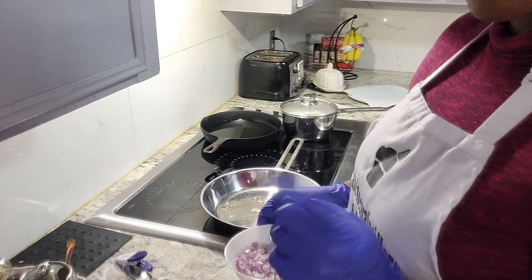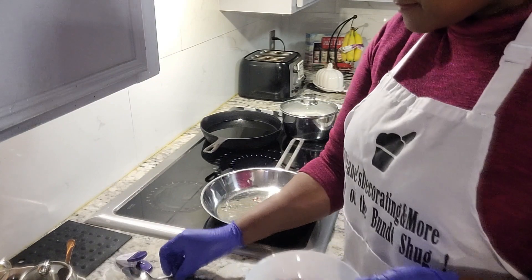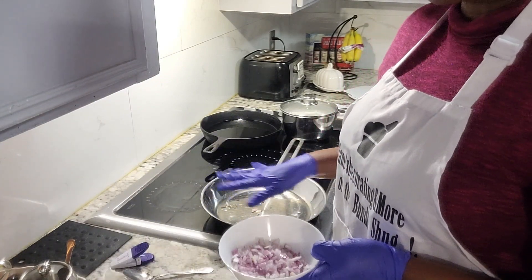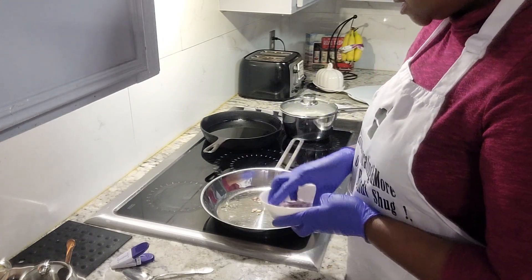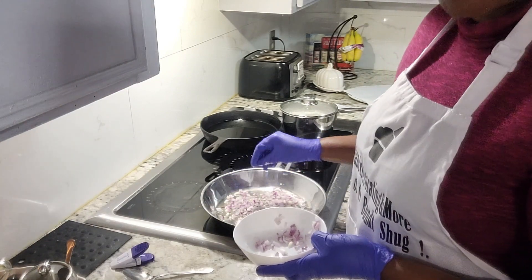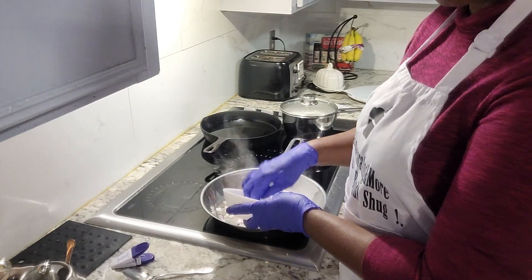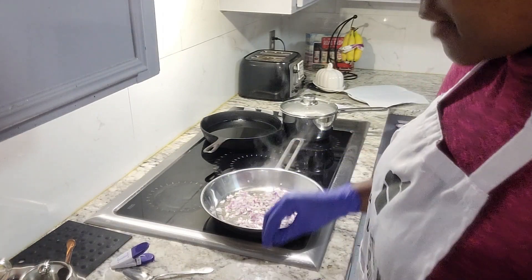First up, we're gonna go ahead and add in our onions, because those pretty much soften up a little bit, kind of sauté and season the oil. It's just a little oil in here, not much. And as you always know, my purple onions are my favorite. You can choose whatever onion you'd like to use yourself, but the purple onions are my favorite.